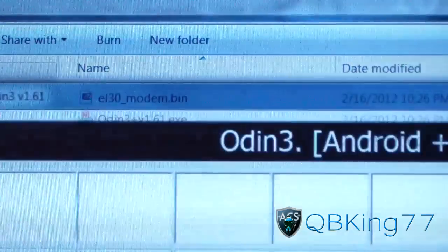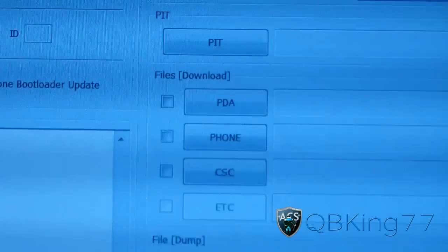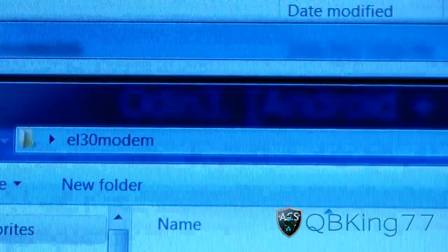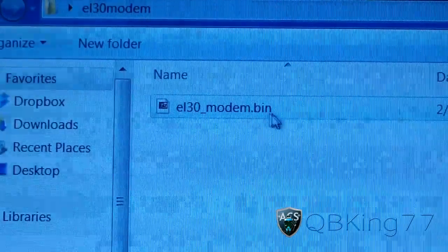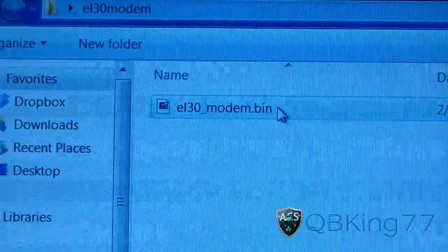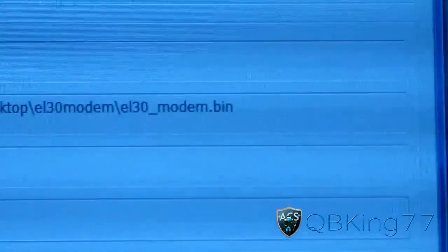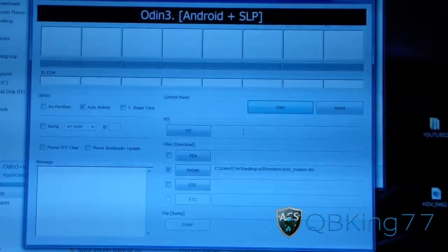Once you have Odin as well as the bin file in your folder, you're ready to go. Right-click on Odin and hit Run as Administrator, then hit Yes, and it'll open up Odin. On the right side, press the Phone button — it should open up your EL-30 modem folder. Navigate to it if needed and double-click on the EL-30 modem dot bin. It'll check the Phone box with EL-30 modem there. In the upper left corner, uncheck F Reset Time and only have Auto Reboot checked.